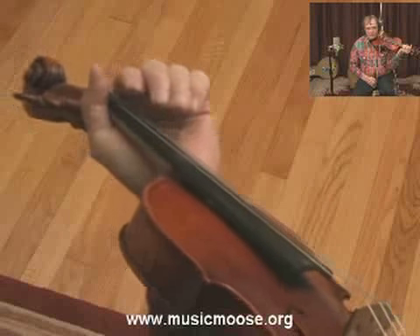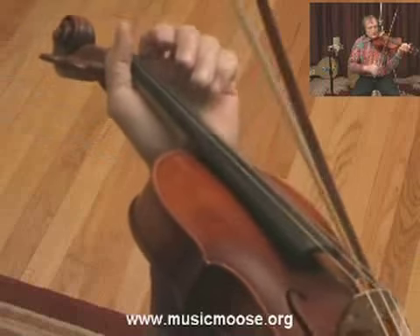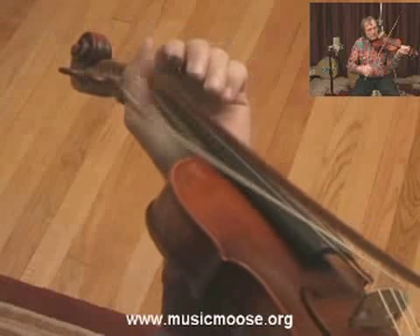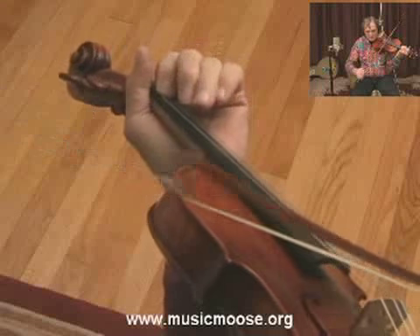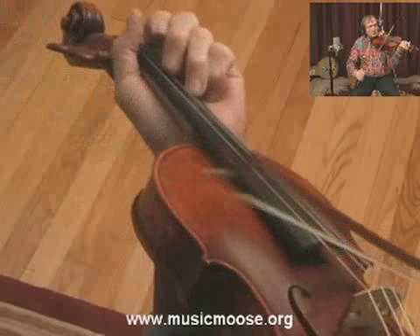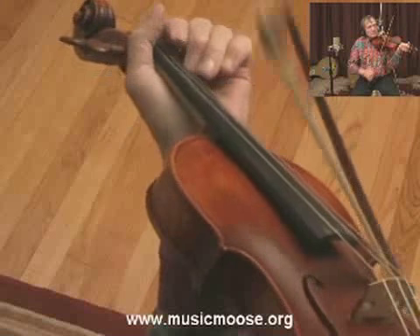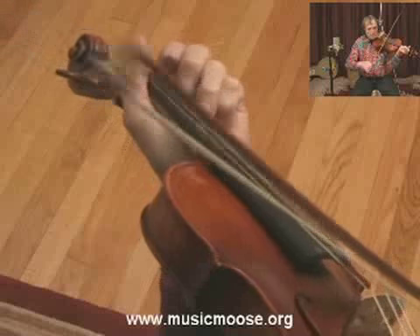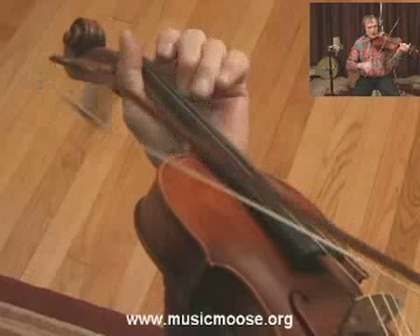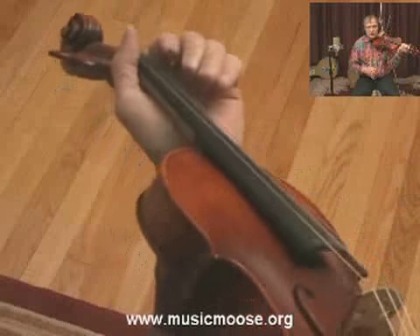Now I'll break this down for you. You cross over and start out on your D. Then the second time you play the passage, and that last part — I play the E with my pinky on the A string, so I don't have to cross over and hit the E open.